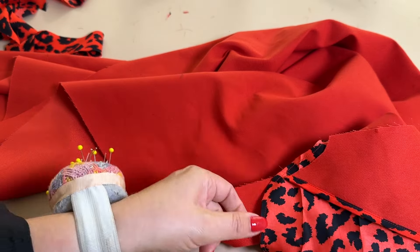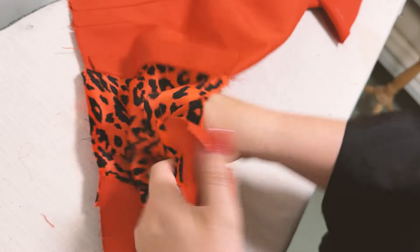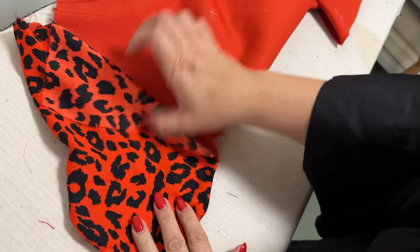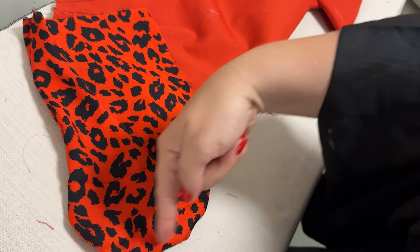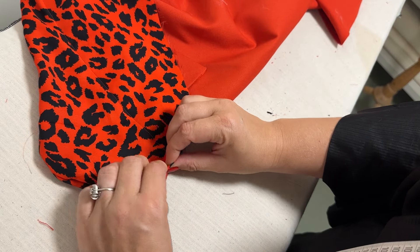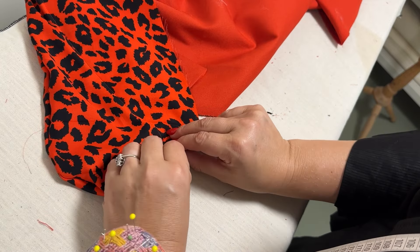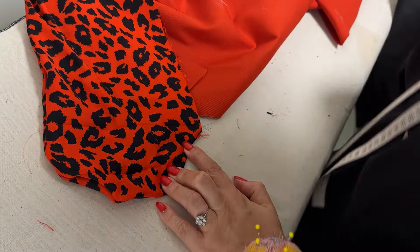Now I need to press the seam. First I turn the pocket around. I don't split the seam here because it's quite difficult — it's such a heavy curve — so I am just pressing very nicely and carefully to get a very sharp folded edge.